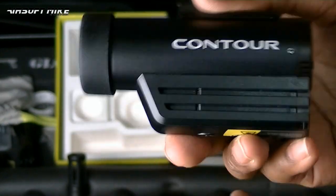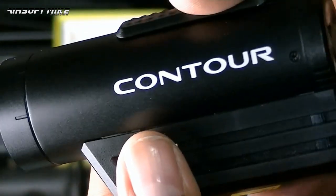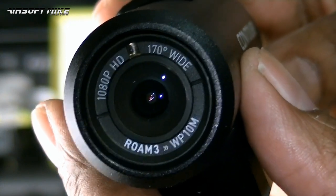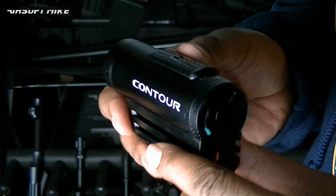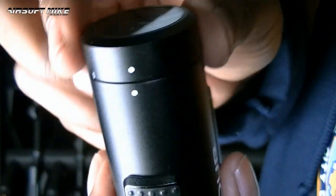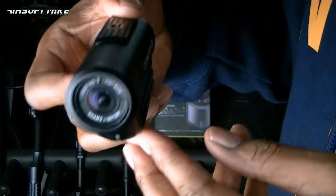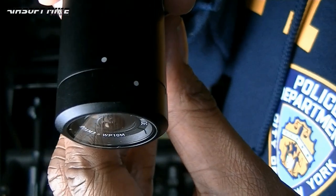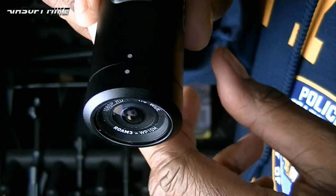Here's the camera itself - very sturdy, got a little weight to it but not too heavy. Looks very similar to the Contour Roam 2, but as shown on the lens, it tells you it's the Roam 3. One of the main reasons I had to get this one is because of this lens - it's done in such a way that you can actually rotate it so that you get a perfect horizontal shot every time. Because if you put this on the side of your helmet, it's not always going to be straight. Not a problem - you can simply twist this lens around to compensate for that, so you always get a nice level horizontal shot. Fantastic - I'll show you that in action in a moment.